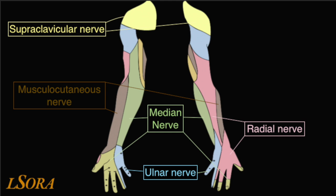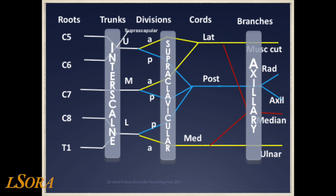Outlined here is the terminal sensory innervation of the upper limb. You can note that the median, ulnar, radial and musculocutaneous nerves all have sensory contribution to the upper limb. This simplified schematic diagram of the brachial plexus highlights the area the supraclavicular brachial plexus is blocked, over the area of the divisions.